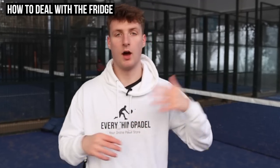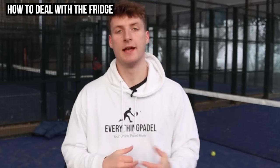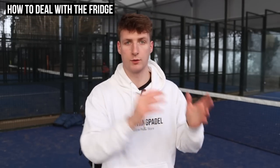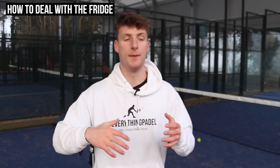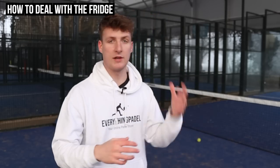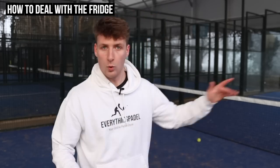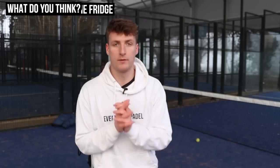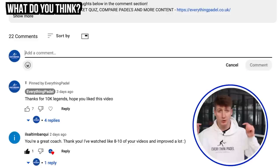The next thing to do — and this links back to accepting that it's happening — is to use the fridge straight back on your opponents. If every single ball is going to my partner on the right, I'd say to him, 'We're going to target the guy cross-court to you,' and if the ball does come to me, I'll go straight down the line to that same player. So you're essentially just targeting them right back.